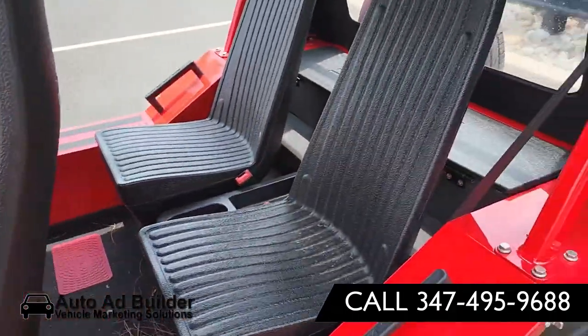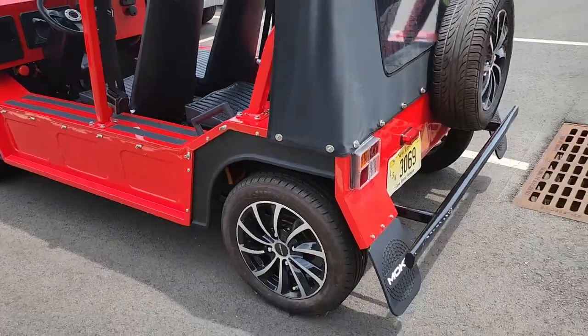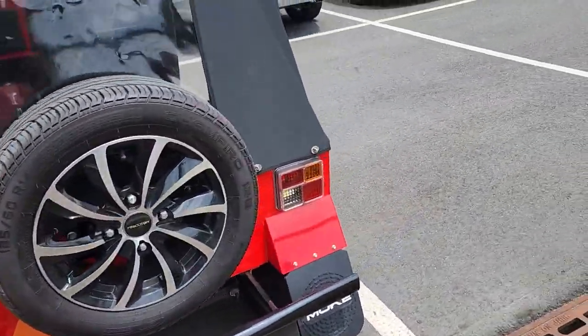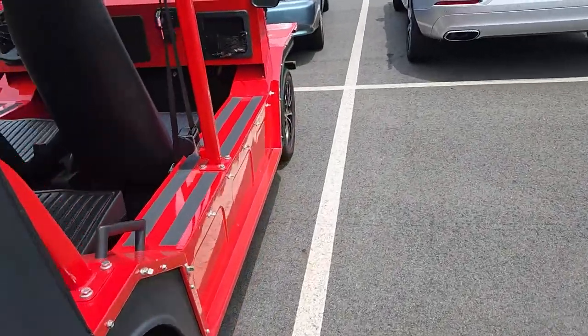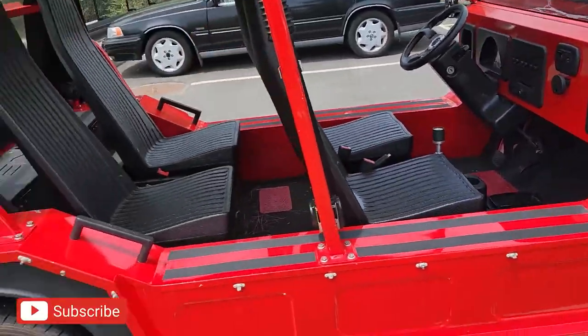This thing is all electric underneath. Probably weighs a lot too. It's definitely a low-speed vehicle — I've never seen that. That's really cool. I guess you can drive this on the street.